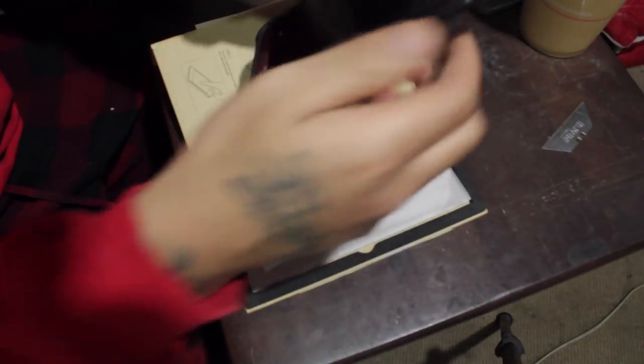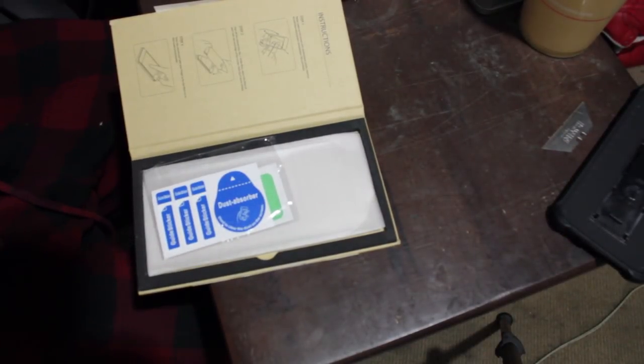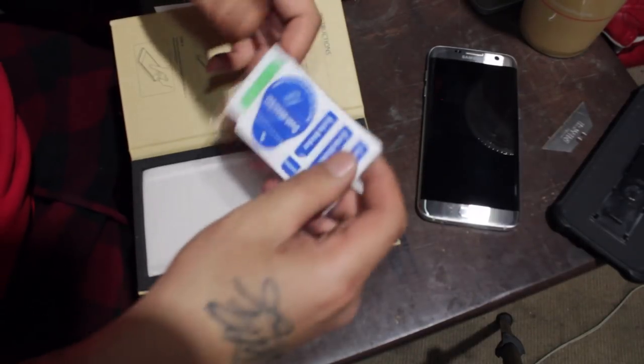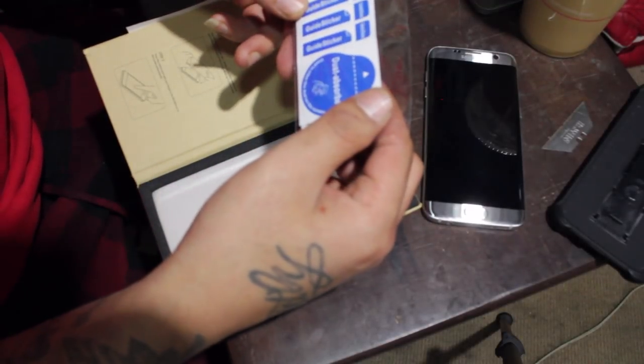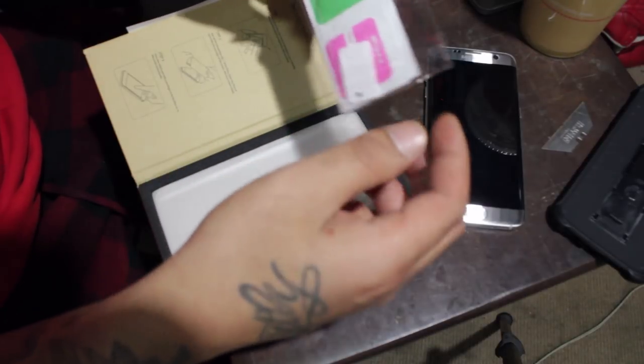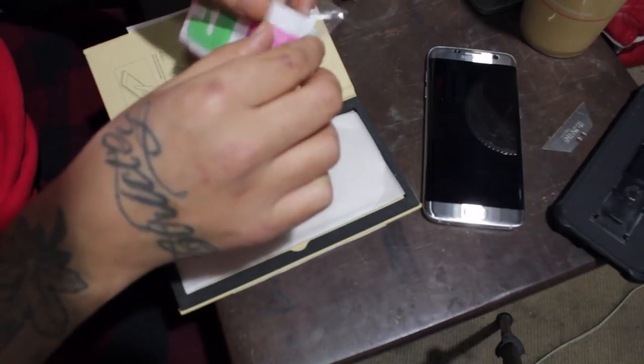Let me take my phone out now and clean it real quick. Make sure you wipe down the screen before you put the screen protector on. It looks clean enough. They come with a dust absorber, sticker guide — I got the cleaner right here. I'm always just using my shirt though.